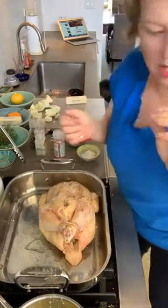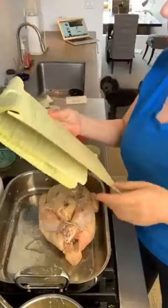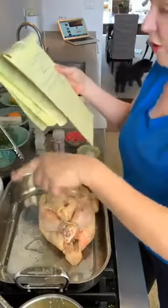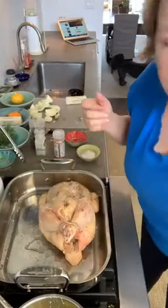I wrote some notes for myself: salt and pepper inside, garlic and lemon inside — got it. Butter outside, more salt and pepper — yes. String — yes. Veggies next. Okay.